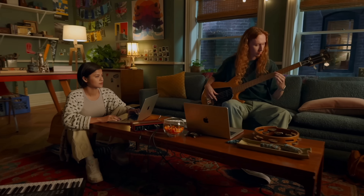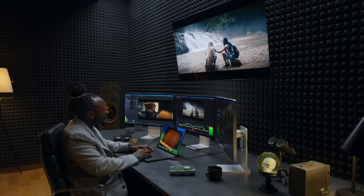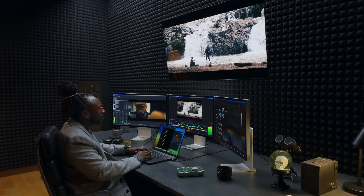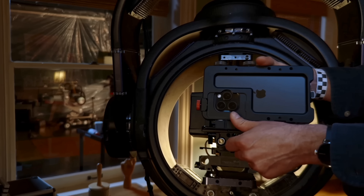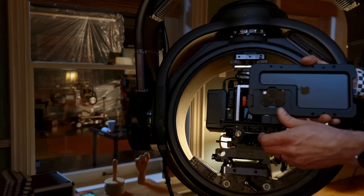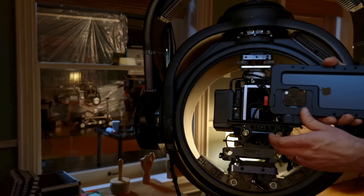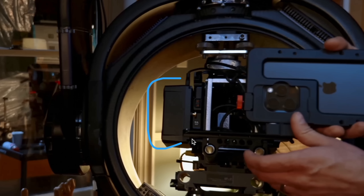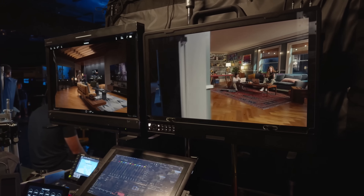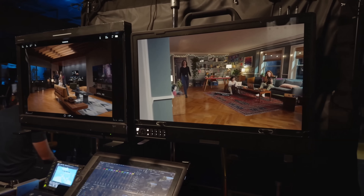That's why shots like this don't stand out — they look like a standard Apple commercial because they're treating it the same way as all their other Apple events. Looking at the mounting, you can see behind the rig there's a whole bunch of other stuff going on. A lot of this is power distribution — this is an Anton Bauer battery pack, and it's just sending electricity to things like the splitter so that the iPhone can send its signal to other monitors on set.